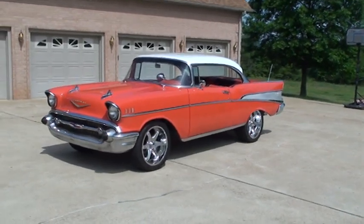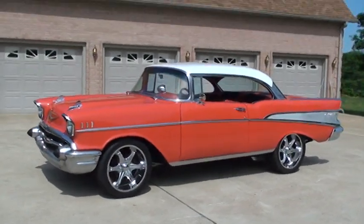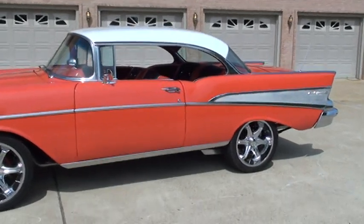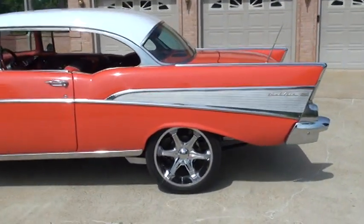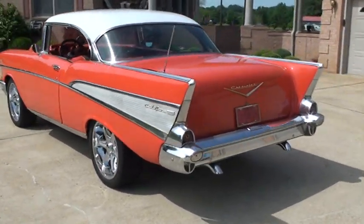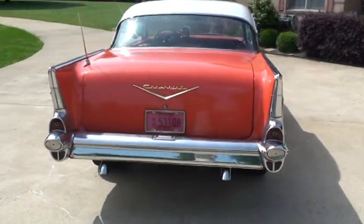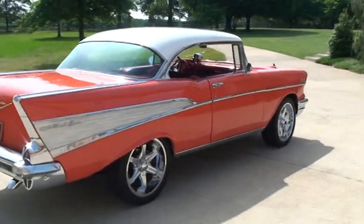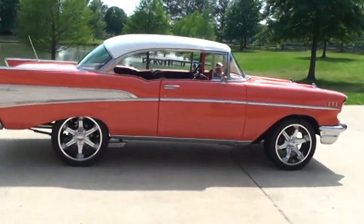Welcome to my video. Very beautiful 1957 Chevy Bel Air two-door hardtop, very good condition, complete car. All the chrome, all the parts are there. Car is in great shape, runs good too.